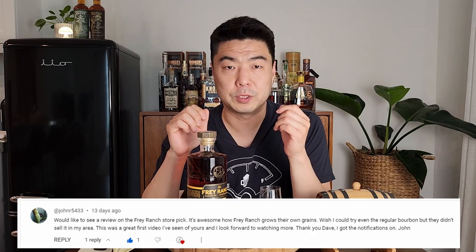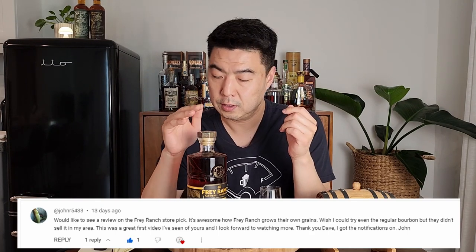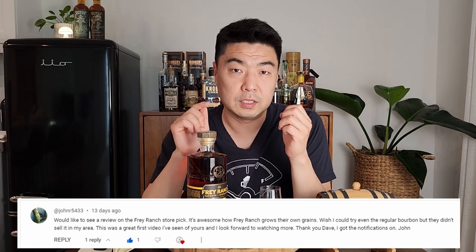This video is brought to you by John — in my whiskey haul video a couple weeks back, John was one of the first ones to comment with a request: the Fray Ranch single barrel barrel string. So thank you so much for the comment, and this video is for you.